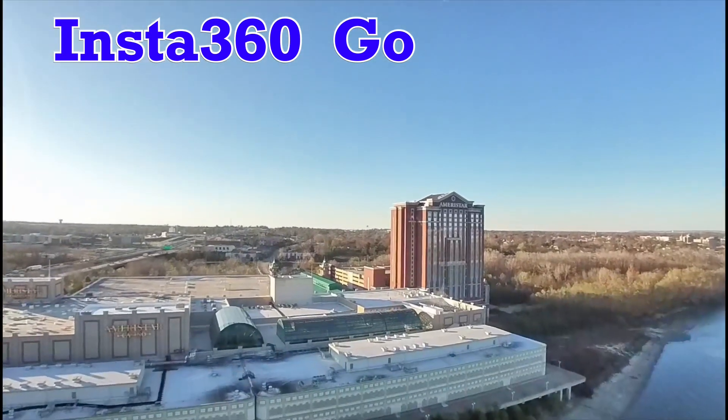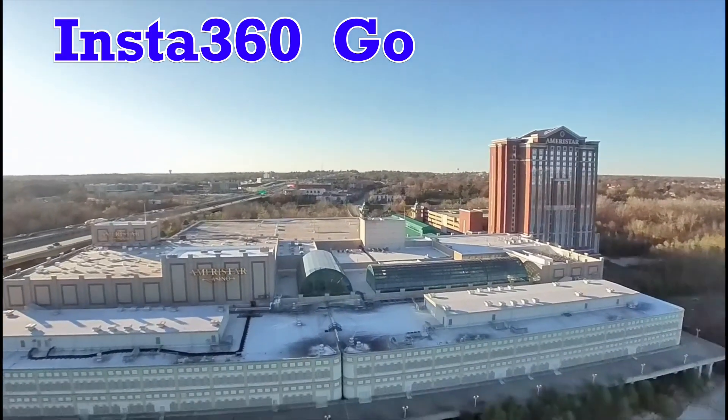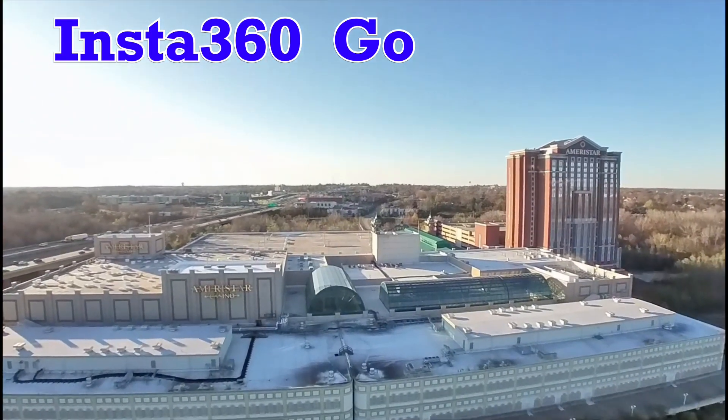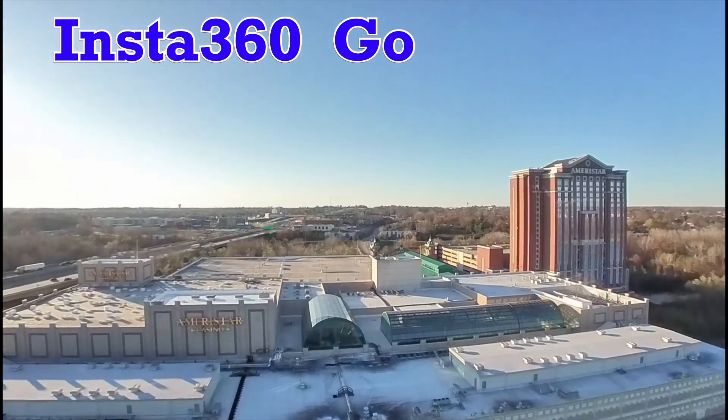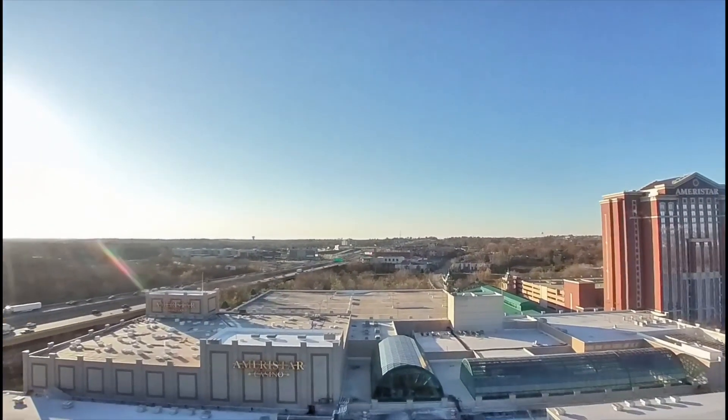From what I understand, the Insta 360 Go camera records in 2K, but it uses a lot of that resolution to stabilize the footage in the software, and the output is actually 1080p.